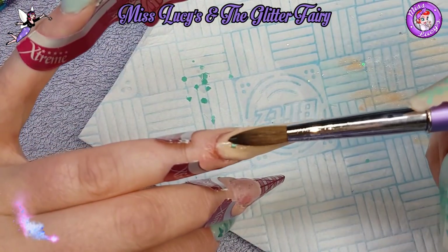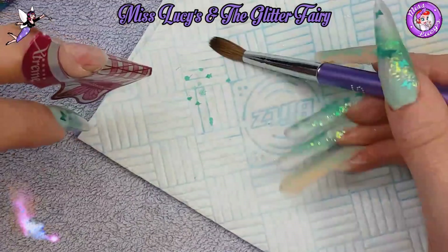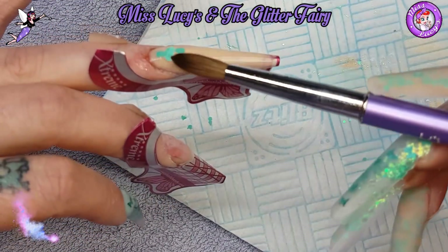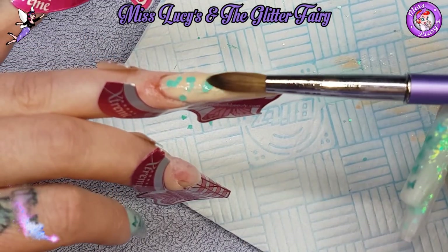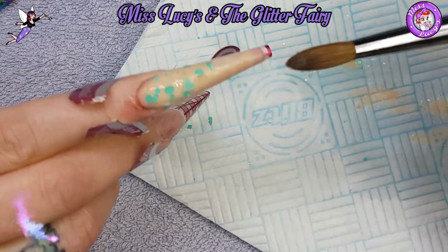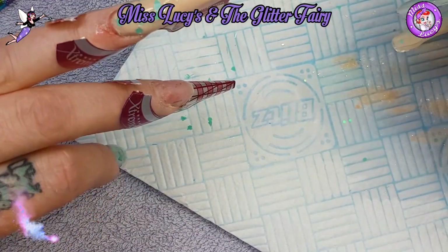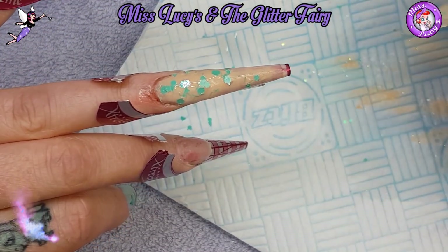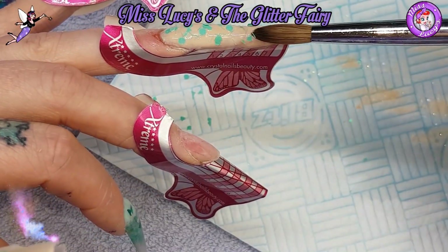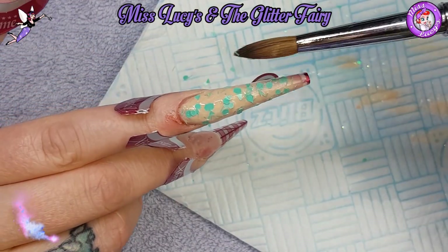I'm using my wet brush - no acrylic - and dabbing it into my lace glitter, which is in Melisene, a lovely mint color. It's a matte glitter with loads of different cuts, so when you layer it over a base color it looks a bit lacy.